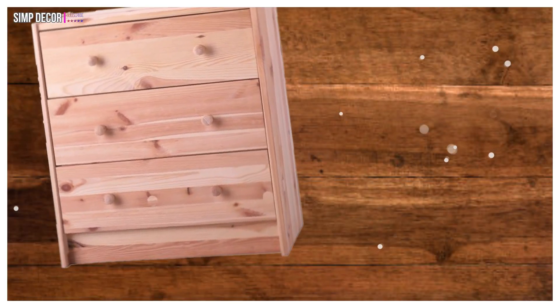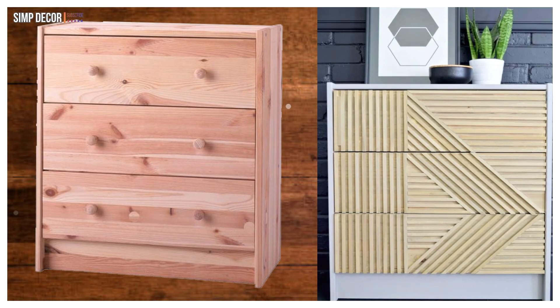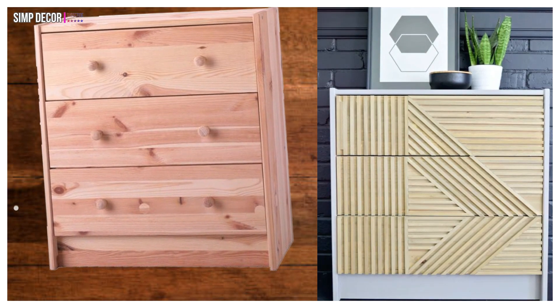14. Rast Hack with Wooden Dowels! Add some artistic flair to the Rast using wooden dowels in this geometric design for a modern take on the Rast. Super creative and designer looking!